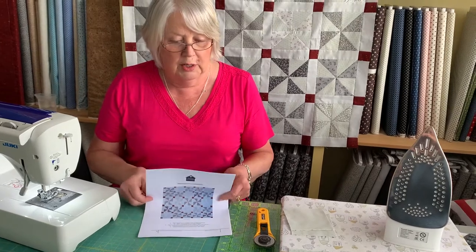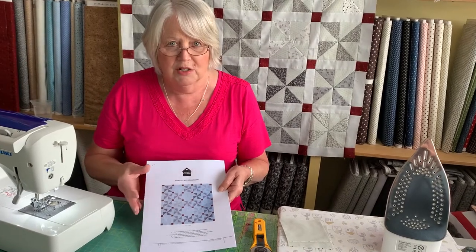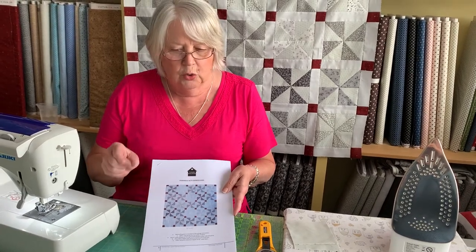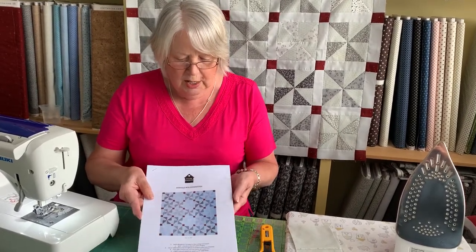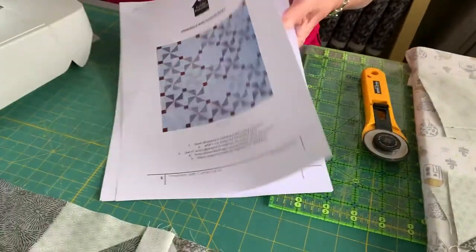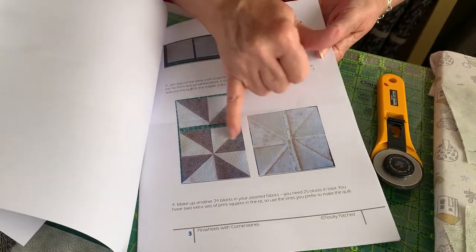We're doing a pinwheel block - don't race through them. Take your time, try and get accuracy, press nice and calmly without stretching. We're also doing cornerstones and sashing, which is a nice skill to learn. I'm going to talk you through the basic principles. You've got your pattern as normal - the mark shows you everything with lots of pictures. This is your half square triangle, which most of you know how to do now, and this is the construction and pressing of your pinwheel block.